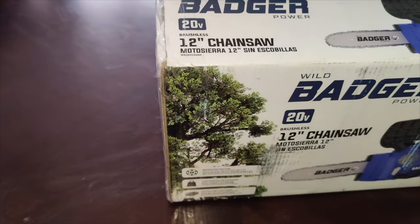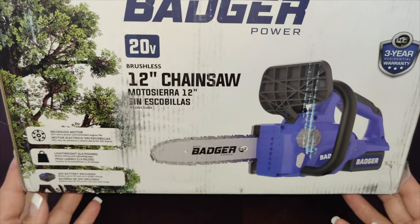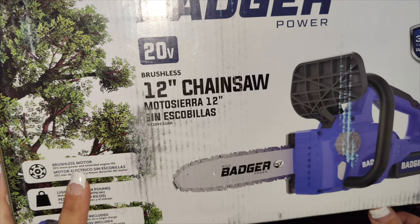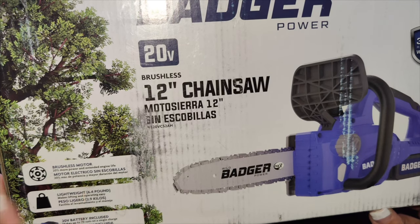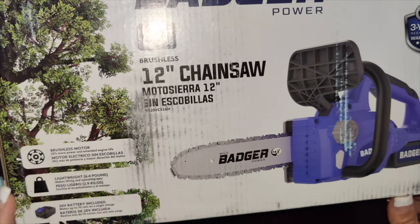Right here we have a 12 inch chainsaw. It is super lightweight and super easy to use — it does not weigh much. This one is a brushless motor at 6.4 pounds. It is electric, so it does come with a battery as well as a battery charger.